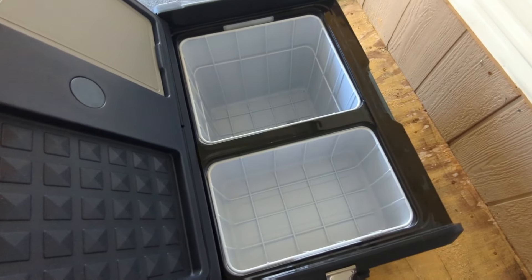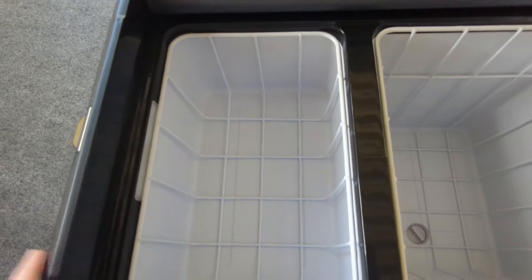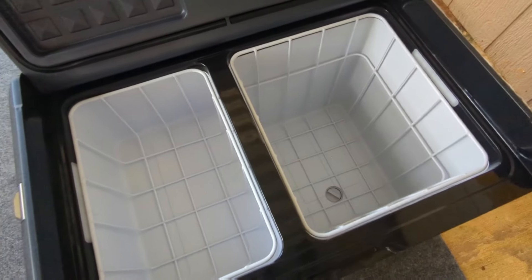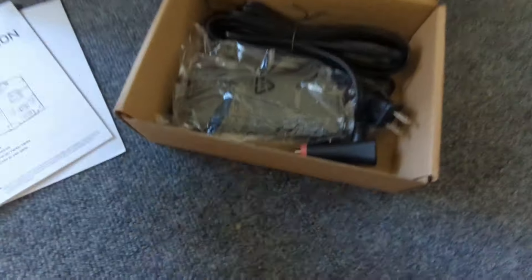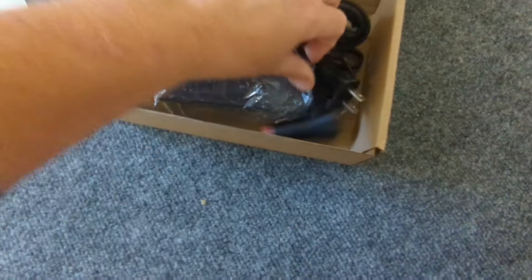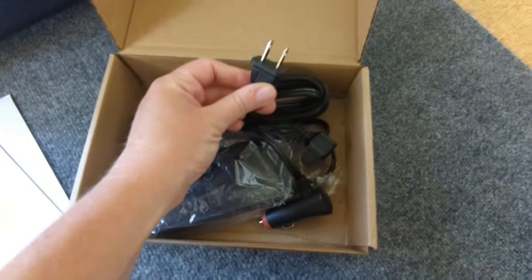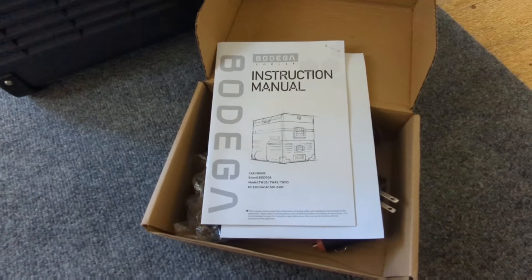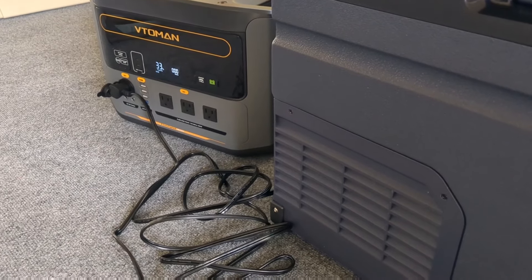There's a light on either side — my small Bodega had that too, and having that light is really useful. Of course we have our manual, your regular 12-volt DC cord, and your AC cord. Nice and simple.